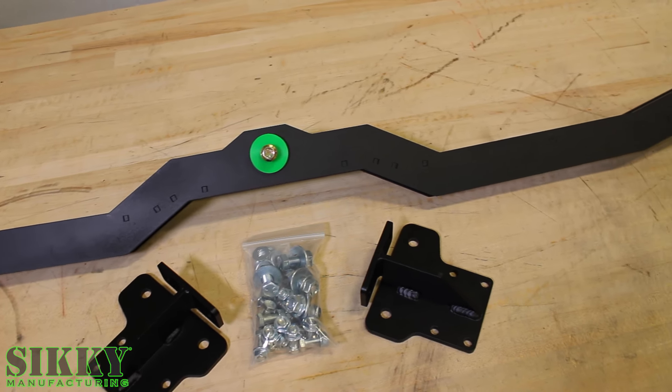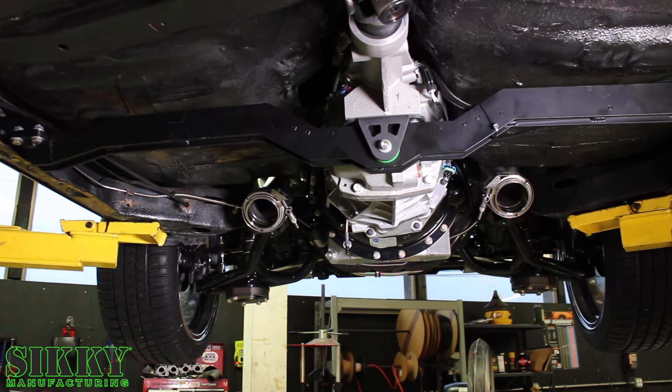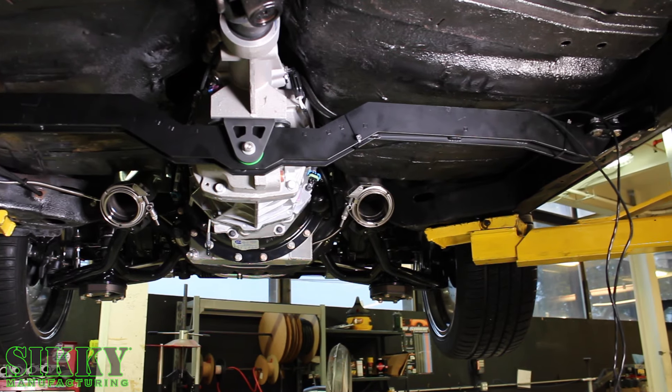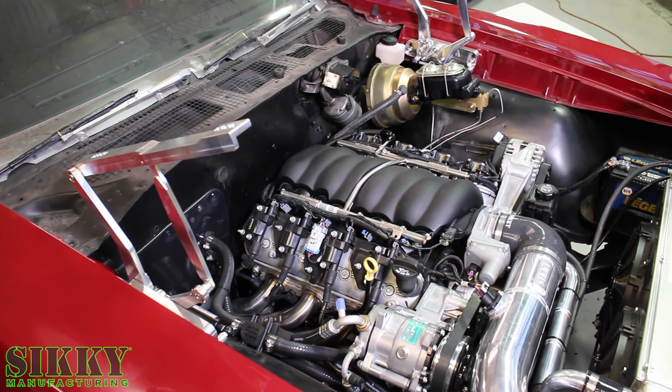This ultra-rigid trans crossmember was designed to keep that transmission perfectly in place and stiffen the frame from left to right. Designed with the installer in mind, we made this trans crossmember very easy to install and remove should you need to change the trans or clutch down the road.